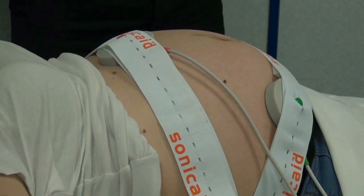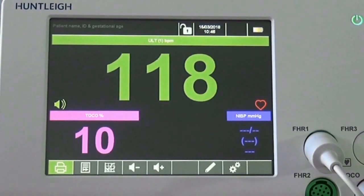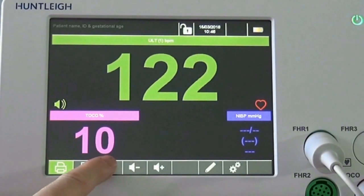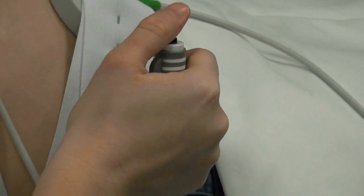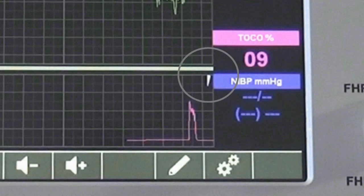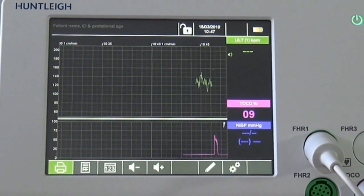With the unit on and the transducers correctly positioned on mum, a fetal heart rate will show on screen. This can be changed to trace view by simply pressing the button as shown. If a fetal movement marker is connected and pressed by mum, a marker appears on screen and on the printed trace. Different style markers are also printed towards the top of the fetal heart rate scale to show movement detected by the automatic fetal movement detector when using ultrasound to monitor the fetus.